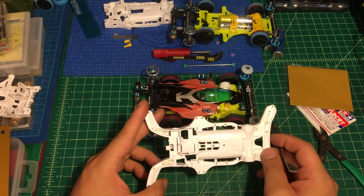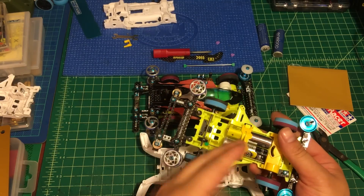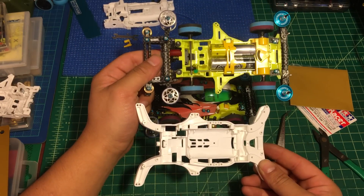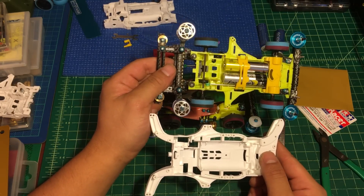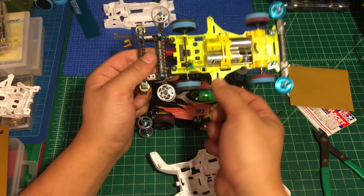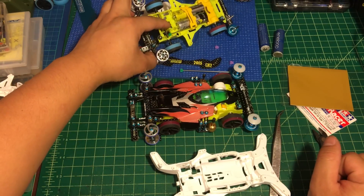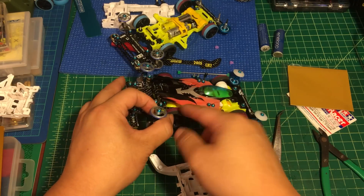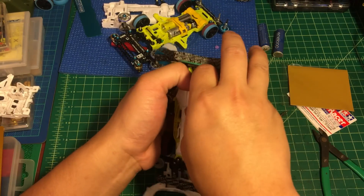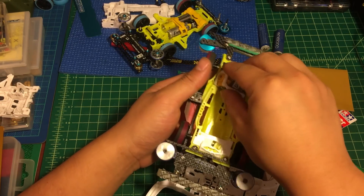AR chassis is not like a traditional rear motor chassis such as VS. On VS, the battery, motor, and transmission are all taken out from the top. But on AR chassis, everything is accessed from the back — this is a very convenient design. Unlike VS or Super 2, if you have a body damper system it's very hard to take the battery out from the top — you have to lift the chassis and sometimes the motor is fully covered. With AR chassis, since everything is located on the bottom, it's very easy to change your motor and swap the battery.